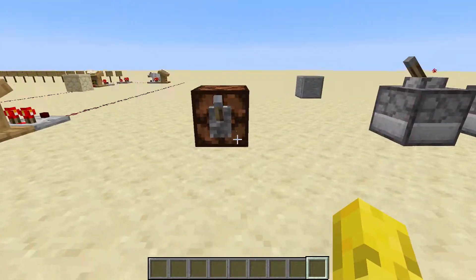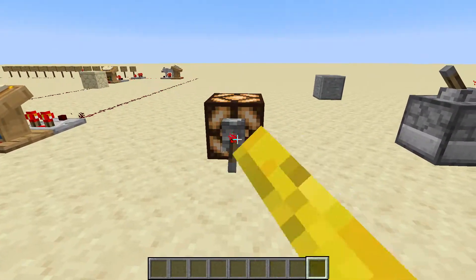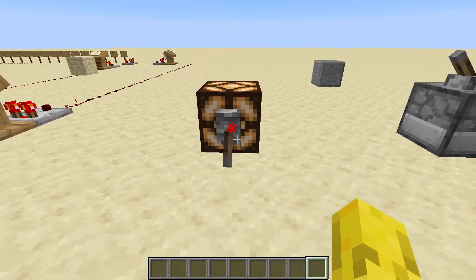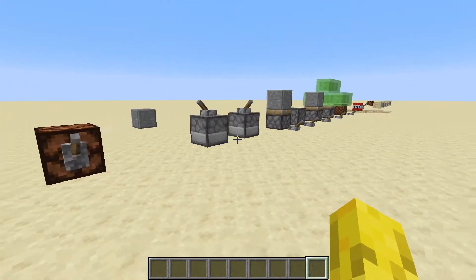This is the redstone lamp. It turns off and on. It has a slight delay when it turns off — as you can see, it turns on straight away but turns off with a slight delay.